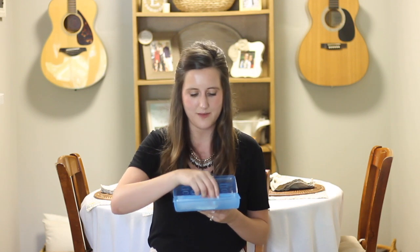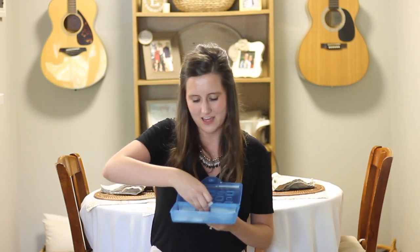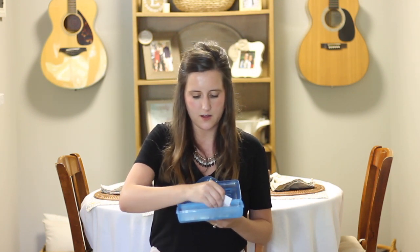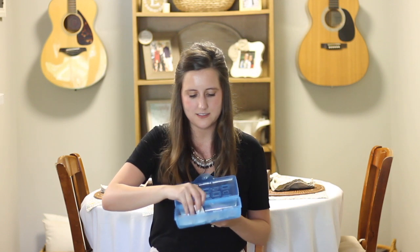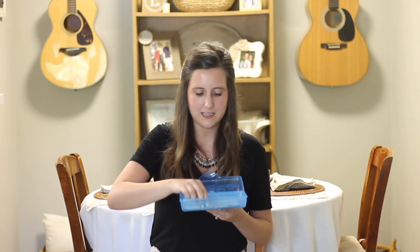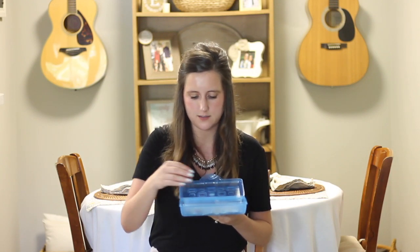I have Take Me Out to the Ball Game, Hey Diddle Diddle, If You're Happy and You Know It, Let It Go from Frozen — that's obviously a favorite — You Are My Sunshine, Five Little Monkeys, and The Wheels on the Bus. So those are some of the ones I have in this box.